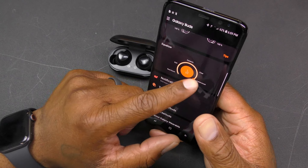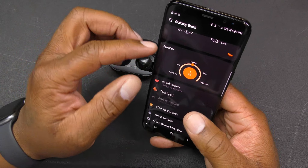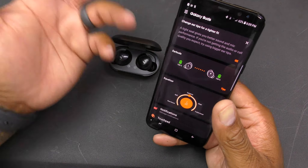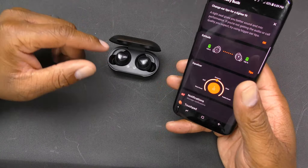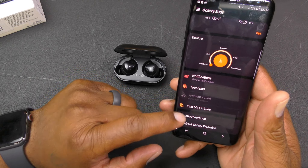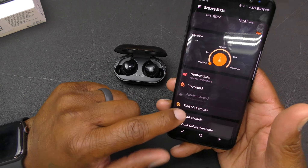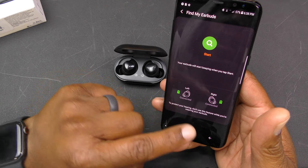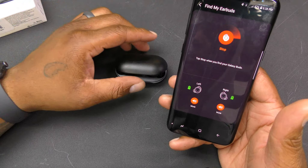You can also use the find my earbuds feature, adjust ambient sound for both earbuds, check about the earbuds, and go into the equalizer mode to adjust sound settings and volumes however you want. Another really hot feature in the Galaxy Wearables app is 'Find My Earbuds' — click that and it will ring both the left and right earbuds since they're both connected.